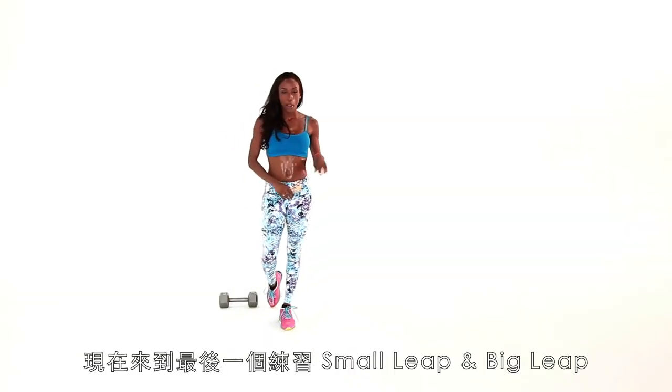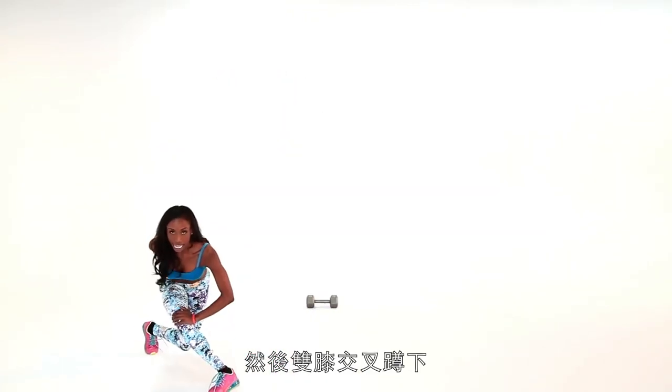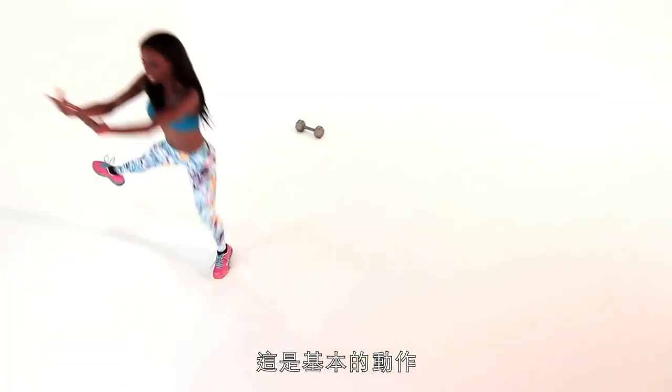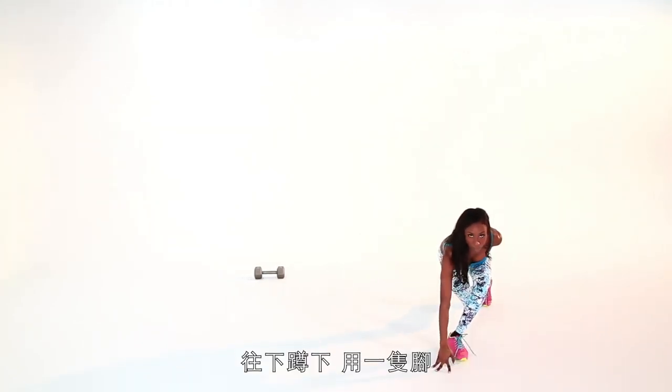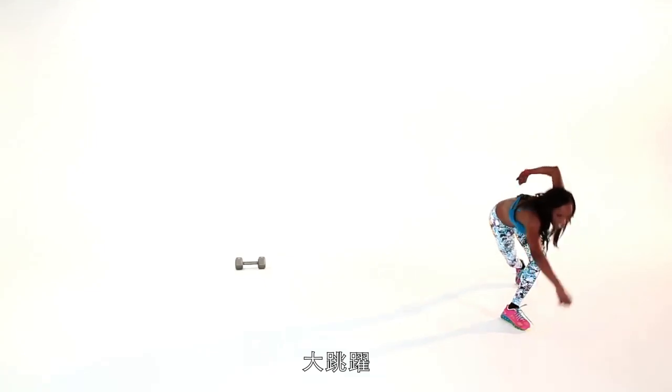Moving on to our last one. We're going to do small leap, big leap. I'm going to show you at an easier level first, and then move up to the hardest level. From the side, you're going to take a small leap, and then a bigger leap, and cross down to the floor — touch the floor. Making sure that your knee doesn't go past your toes, keeping it back on your heels, stomach is tight. That's the basic of the move. Now moving on: small leap, bigger leap, and then jump, and down — single leg leap. For the most advanced version, same thing, just a little bigger: small leap, bigger leap, touch up, and down.